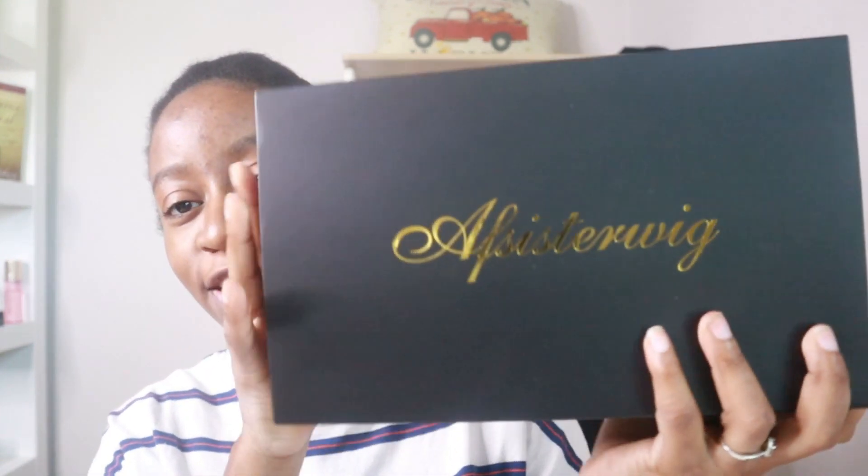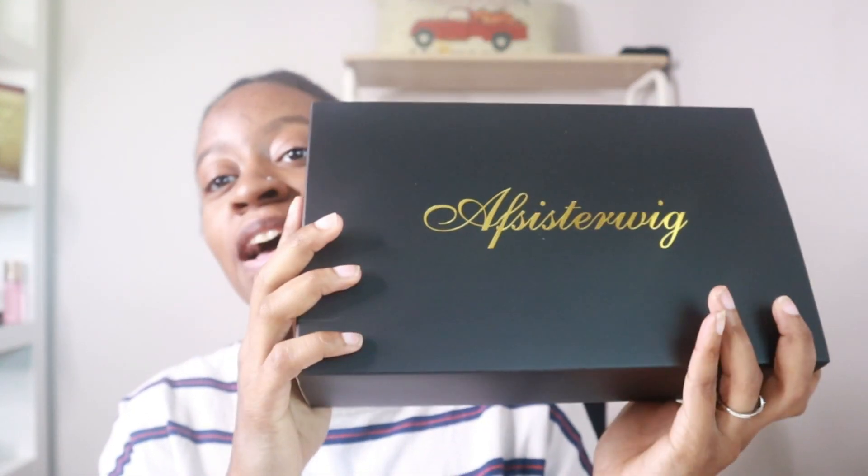Hi my loves, it's your girl Mariah and I'm back with another video. In today's video we will be doing another wig. This wig is sponsored by AF Sister Wig — they sent me over this wig. It is 100% Remy hair. This is the box; I do like the box, love it, so simple and classy. Let's go ahead and open up the box, and if you're new here please don't forget to subscribe.